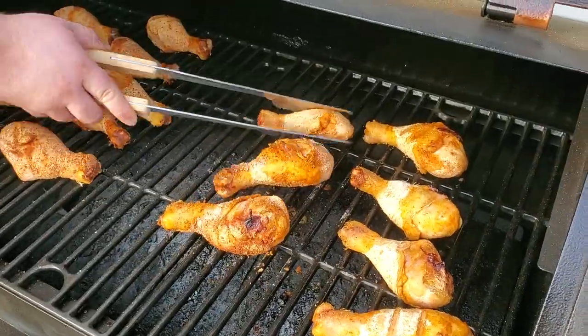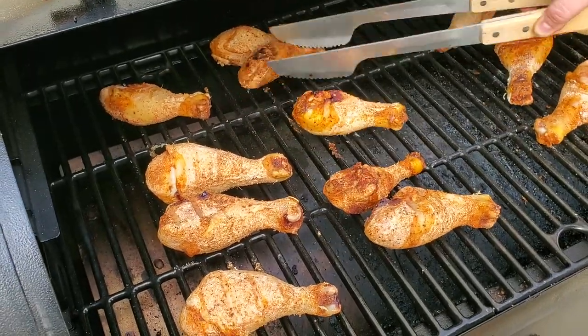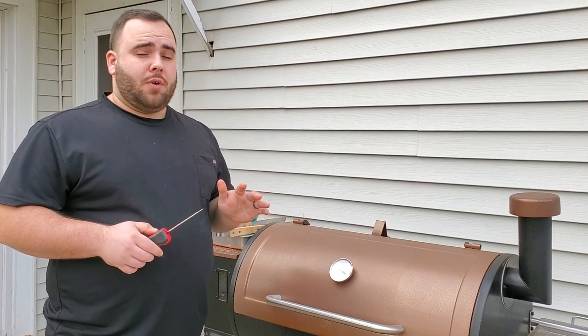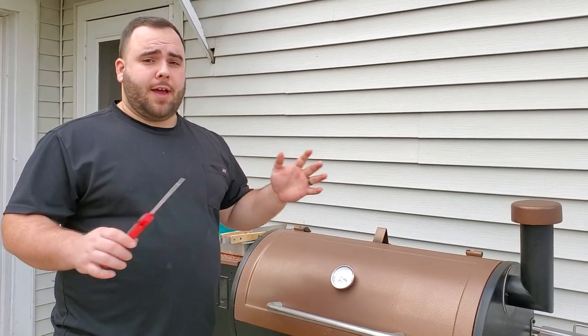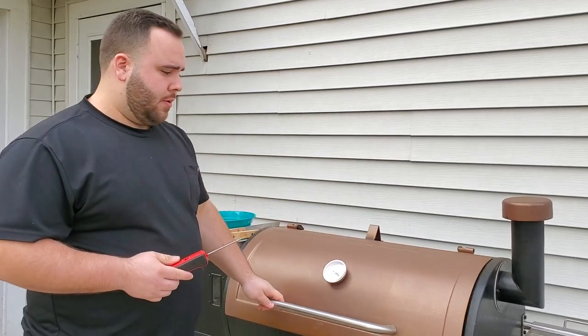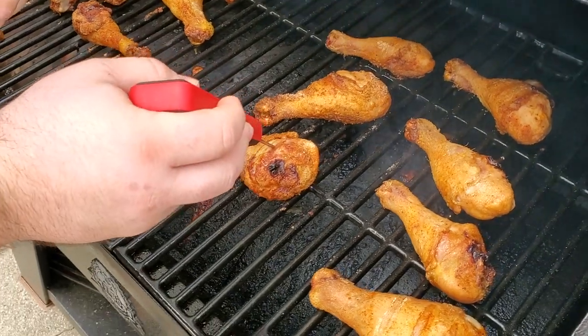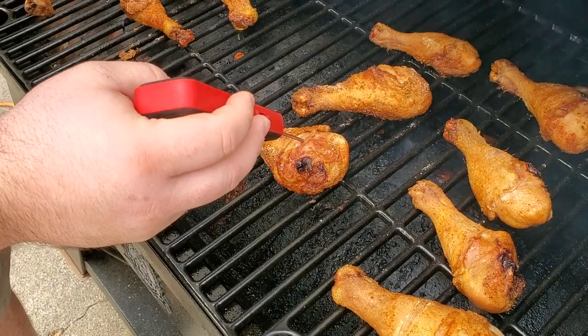Make sure to use some kind of hot glove or tongs — don't try to use your bare hands, they are very, very hot. It's been about an hour and 20 minutes now, so we're going to go ahead and probe our meat. We want to be around that 175 degree range. I'm going to stick this in the fat part of the meat and make sure not to hit the bone. We're hitting right around the temperature we want.